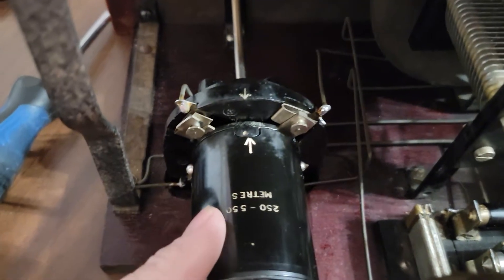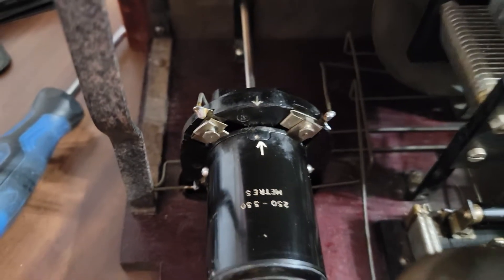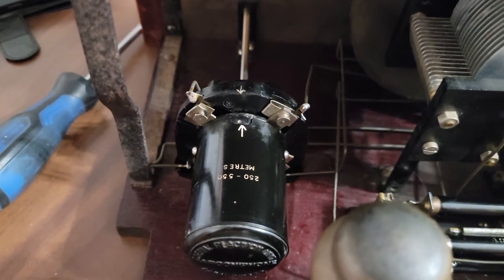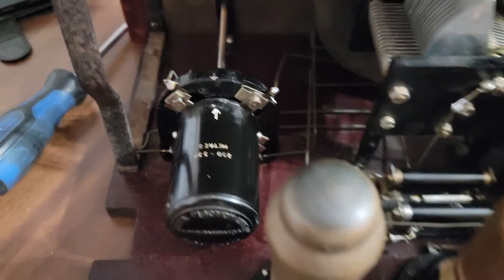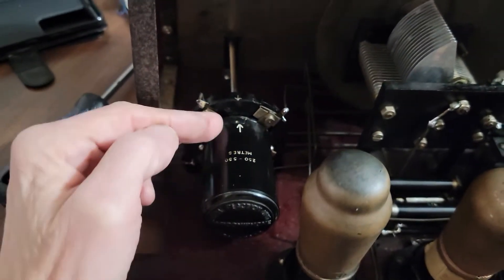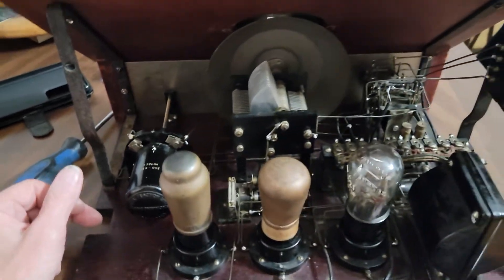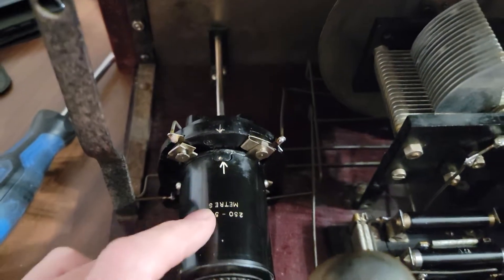The range is from 250 meters to 550 meters, and I looked that up — I think it's roughly 1130 to 480 kilocycles, I could be wrong but I'm pretty close. This unit here is actually an antenna coupler — it has a small coil on the inside that revolves in between another coil. Some of you radio guys would understand what that is.